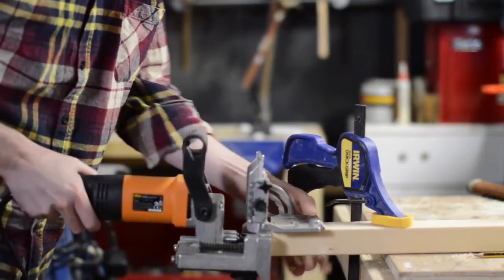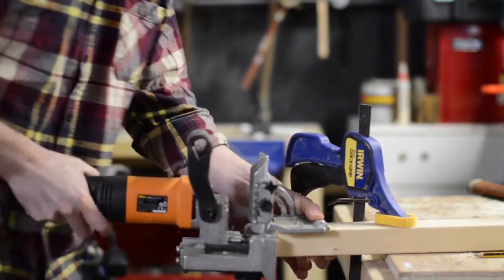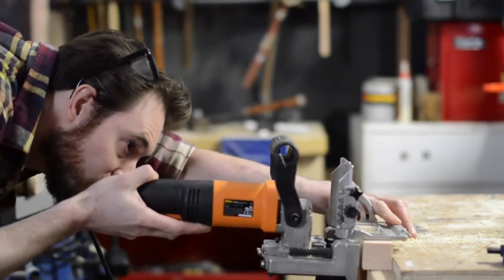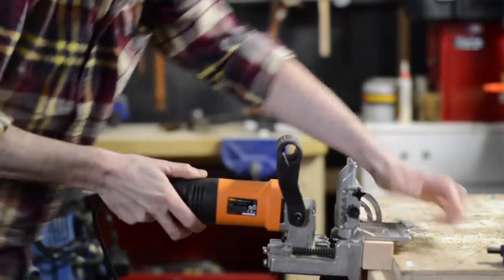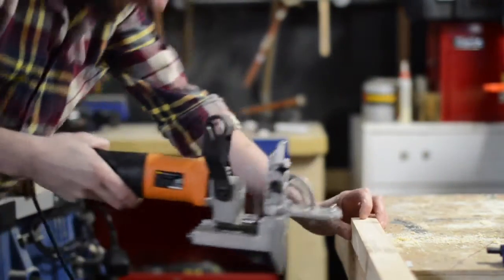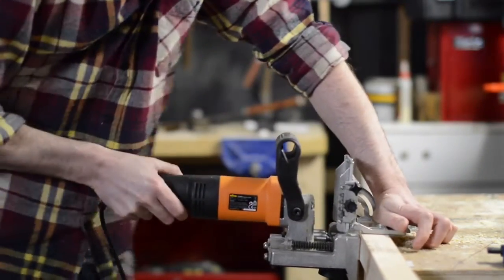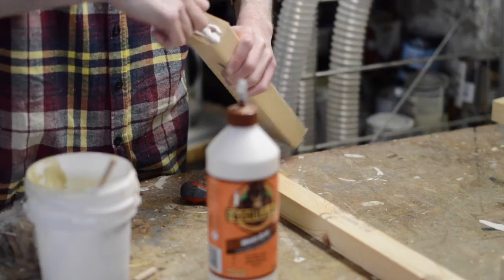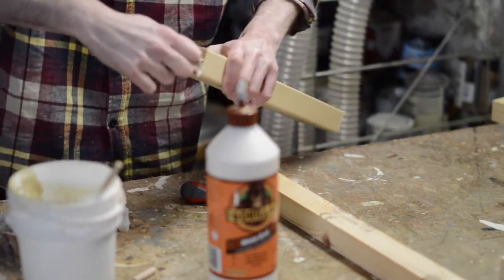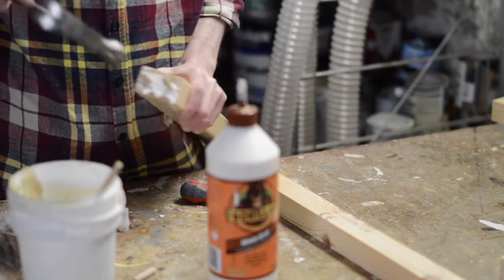To hold everything together I'm going to use glue and dowels. I'm using my doweling machine to bore holes in the uprights and the cross members. I put a dab of glue in the holes and then tap in a 10mm dowel — well, maybe slightly more than a dab.